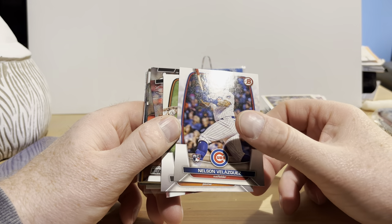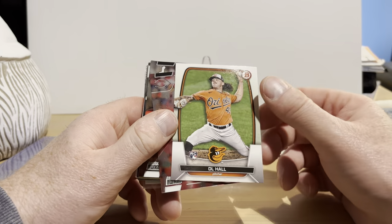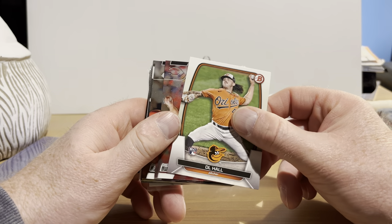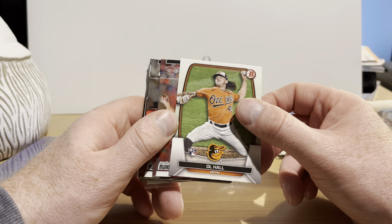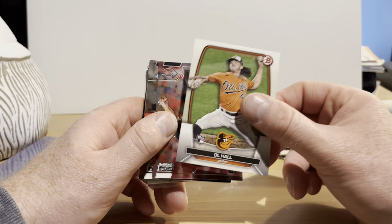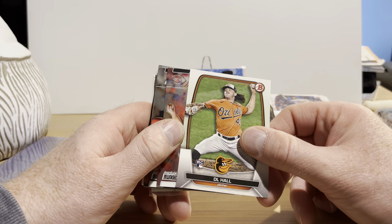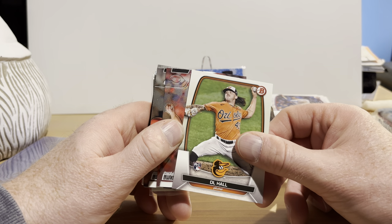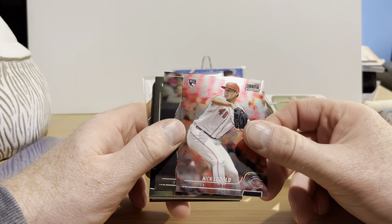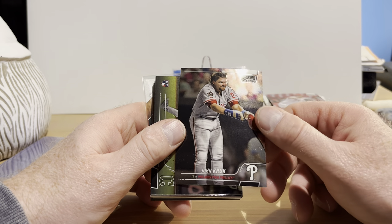Nelson Velazquez rookie card — what year Bowman is that? 2023. Oh, that's the new Bowman — I have not opened up any Bowman. I wasn't intending on buying any of it — the Bowman blaster boxes are quite a bit more than some of the other stuff, and they tend to be filled with a lot of players I don't recognize — it's like a mix of prospects, draft picks, and regular active players. I get a lot of the Bowman cards from this subscription box, which is also another reason not to bother buying any.